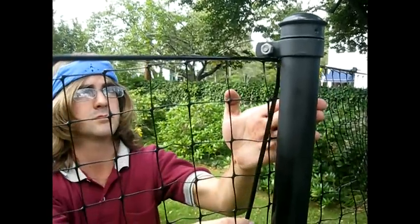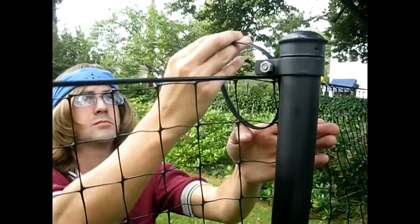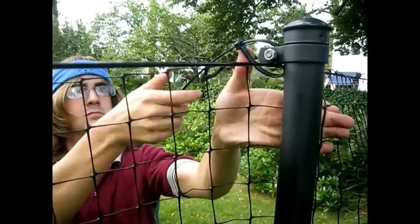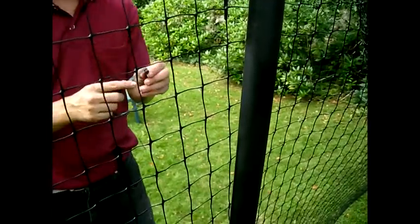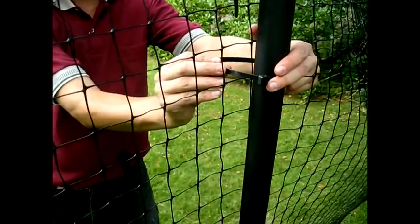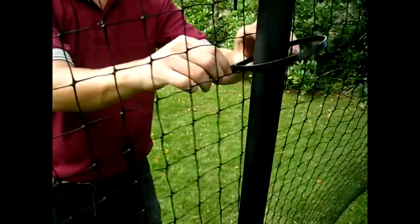Once your anchor post is fully secured, set up your stepladder at the next post down. Pull the top of the fencing so that it is straight, but not under extreme tension. Attach it to the post's brace band using a zip tie. Put on the remaining 6 zip ties, being sure to keep the fencing straight and tugging it downwards to make it smooth.